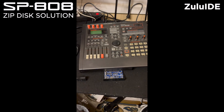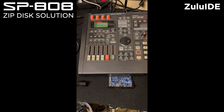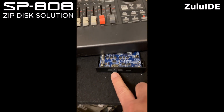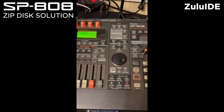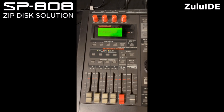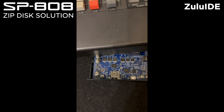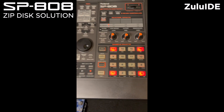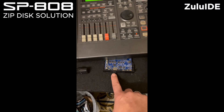So we have over here the SP808. It's connected to the Zulu IDE, connected the right way with the normal IDE and a power cable. The SD card is now not inserted. When I turn it on, the SP808 starts up normally like it should. You can see over here the light blinking five times — it means there is no card detected. I'm in effects mode so I can use the effects of the SP808. The Zulu IDE is connected and the card is not inserted.